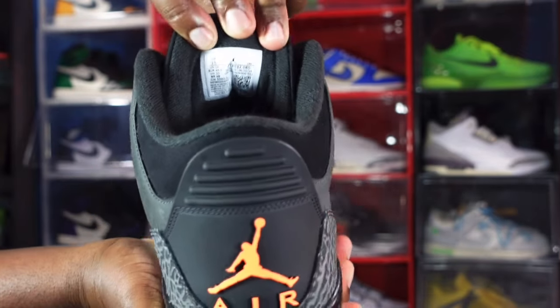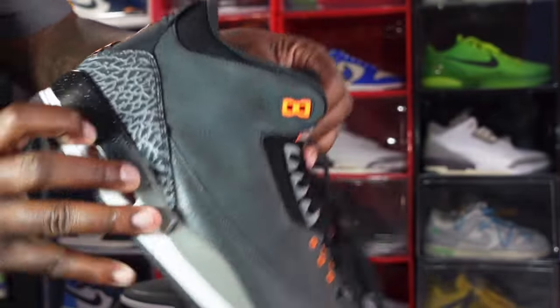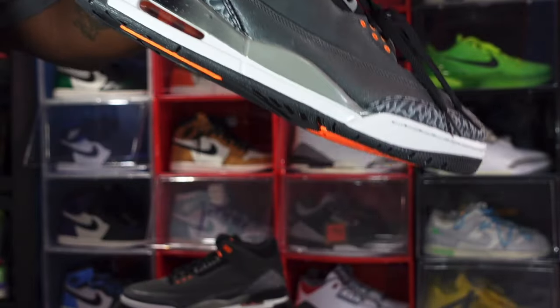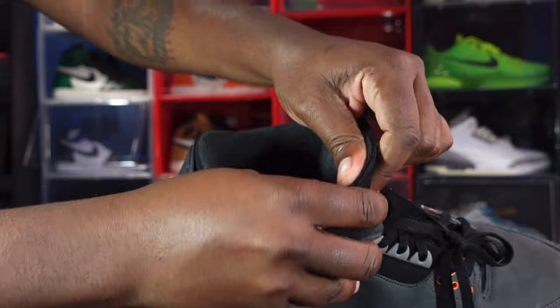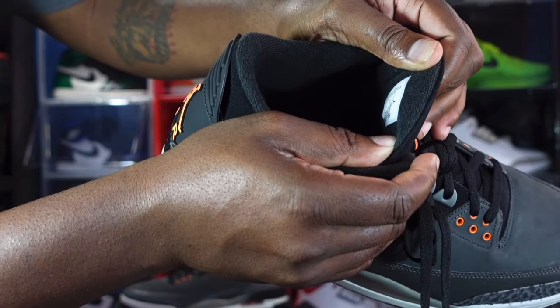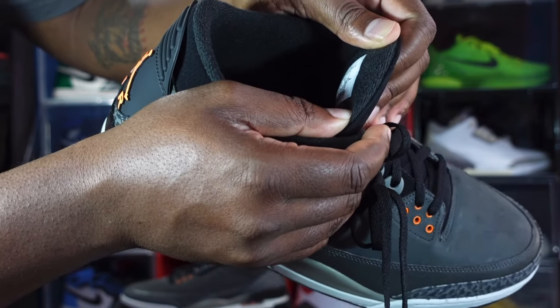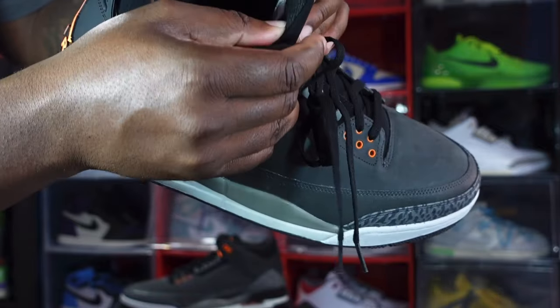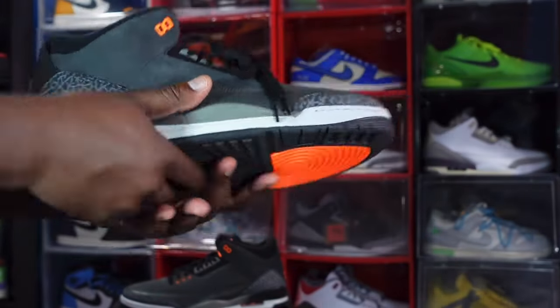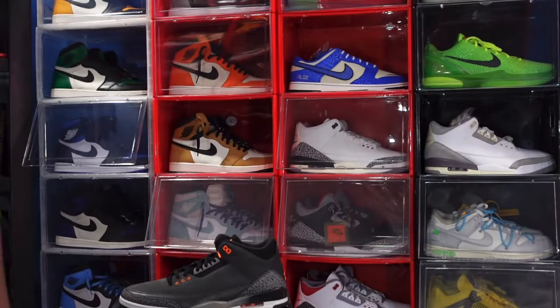Here's a look at the size tag — it reads US size 15. Production date was March 1st, 2023 to June 26th, 2023, so about four months of production on these.